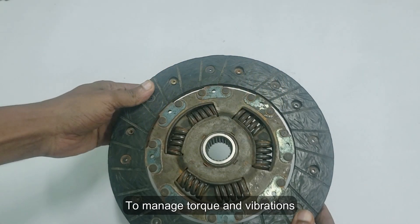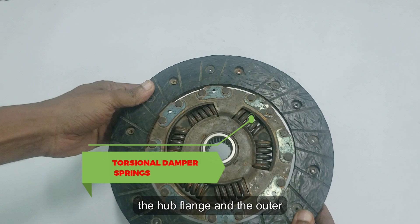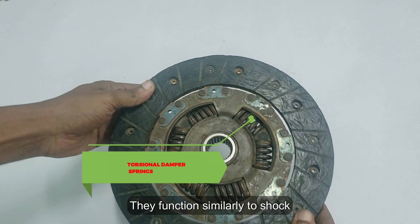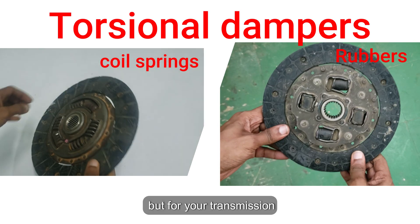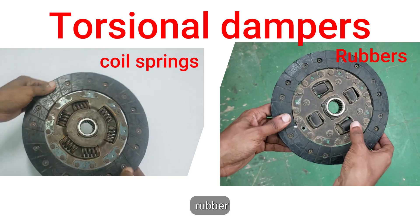To manage torque and vibrations, coil springs are positioned between the hub flange and the outer disc. These springs serve as a buffer, mitigating the torque shock when the disc presses against the flywheel. They function similarly to shock absorbers, but for your transmission. The torsional dampers can be either coil springs or constructed from rubber.